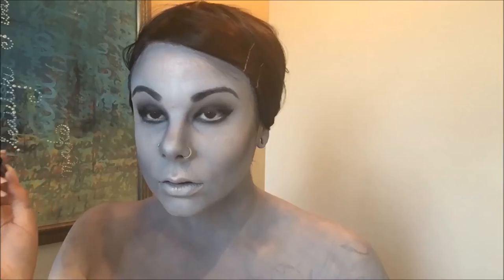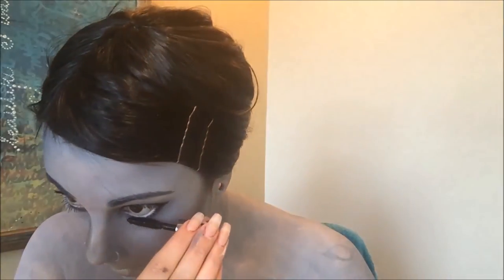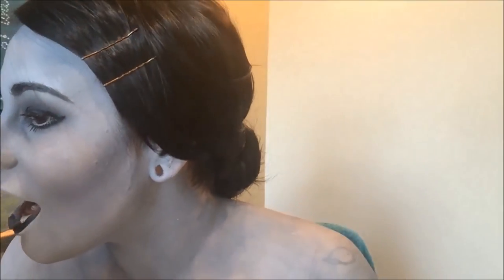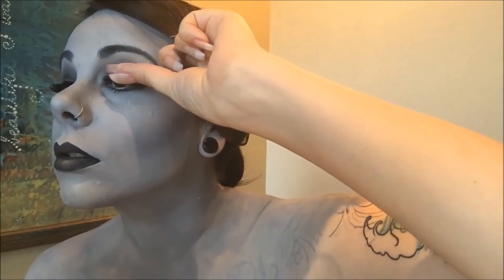Throw on a coat of mascara and we're almost good to go. For the lips I just used a black body paint to paint my lips black. But this would have been a really great place to throw on a red lip but I didn't even think about it when I was doing it — I was so black and white. And then I'm throwing on a pair of false lashes and I'm done.